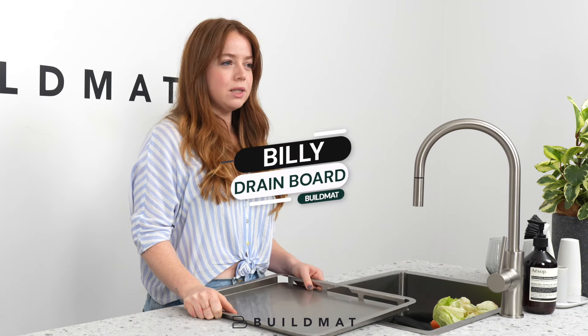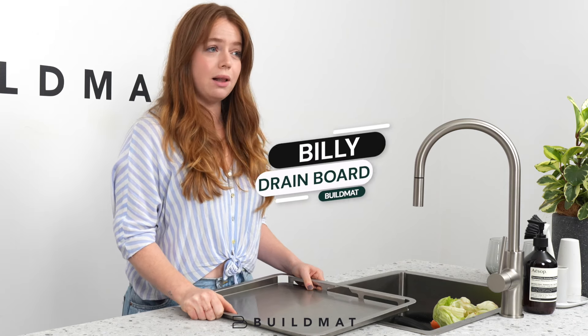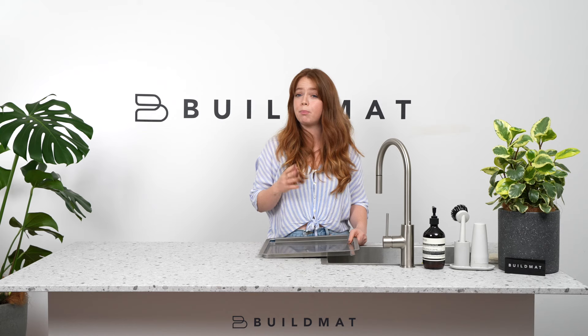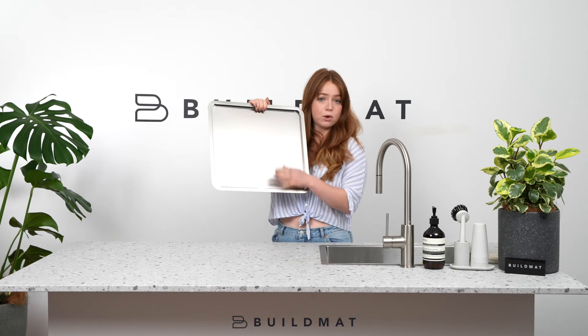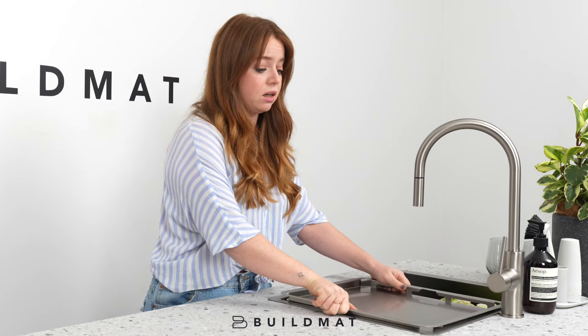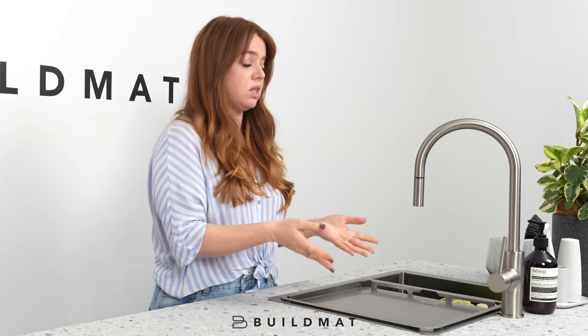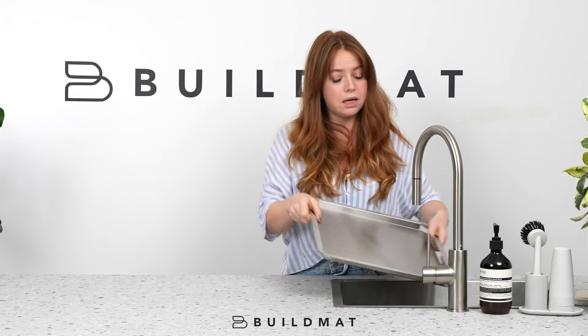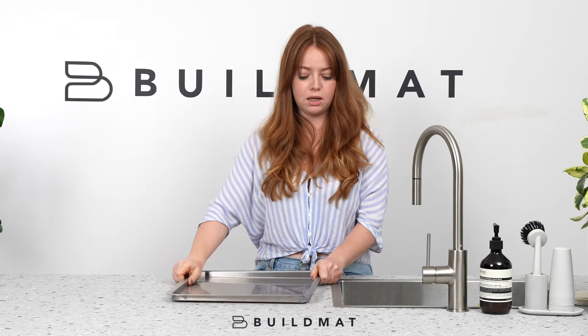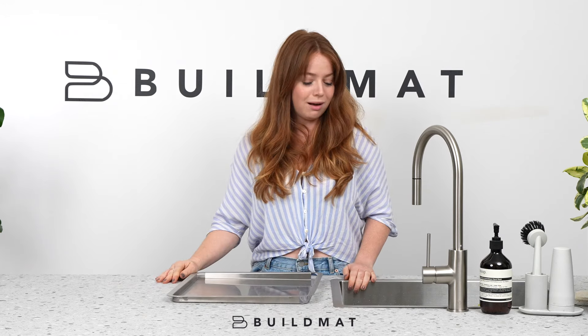While fixed drain boards are going out of style as homeowners realize they want more bench space, a portable drain board can be a pretty handy thing to have. It has a slope drain and most people use it in their sink to defrost meat or to stack a dish rack on top. But if you don't want to use it, you just take it away, store it somewhere else, and it gives you plenty of bench space to do other things.